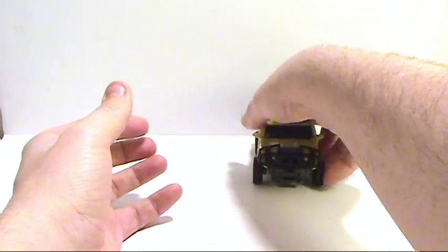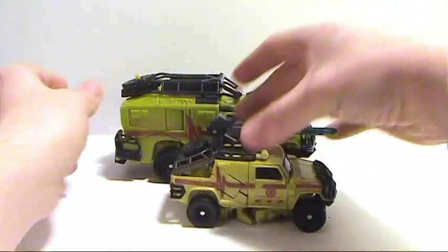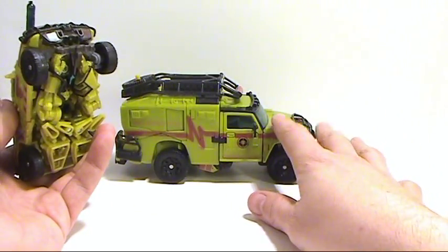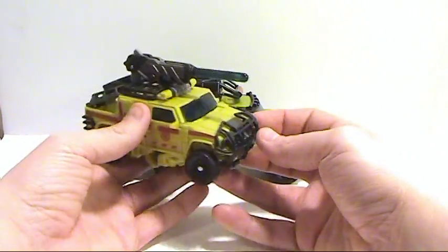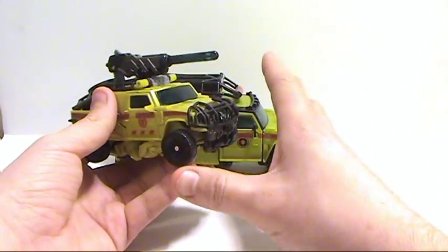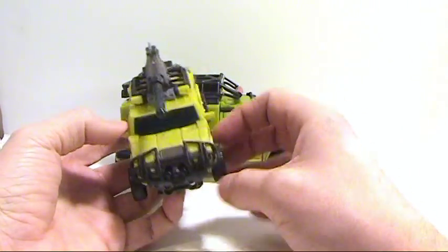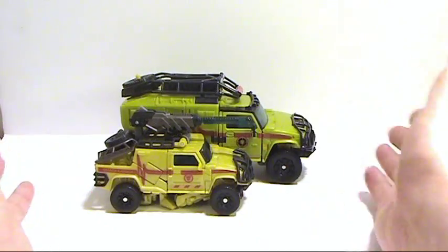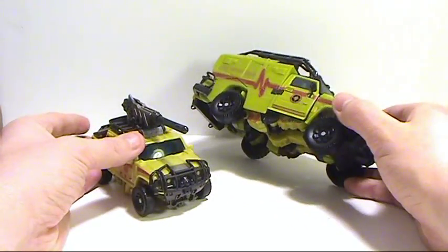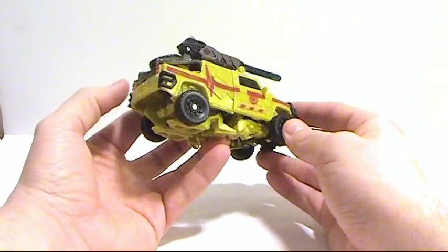In terms of size comparison, there's the Deluxe version and here's the actual Voyager from the first movie line — and as you can see, it's just really bad. Now granted, the robot mode on this guy is really kind of Frankenstein-ish. This robot mode is a little bit more sleek and nicer looking, a little bit more movie accurate I suppose, but I don't like the fact that it's more movie accurate yet ridiculously smaller. This guy dwarfs compared to him, so overall the vehicle mode I think is terrible looking.